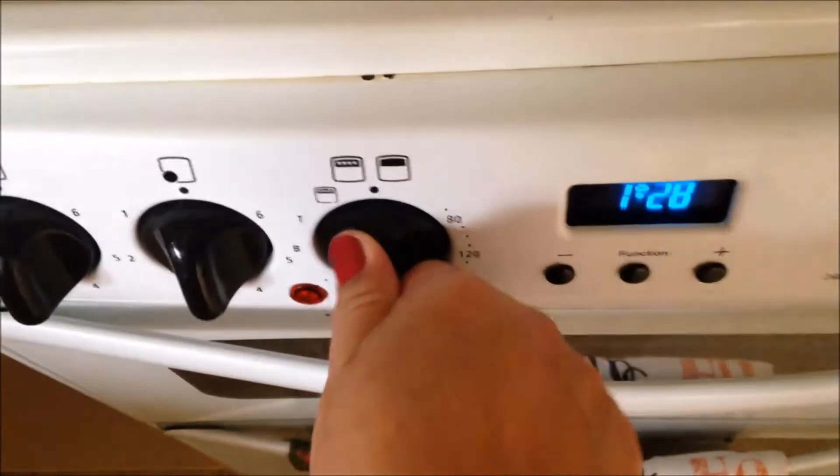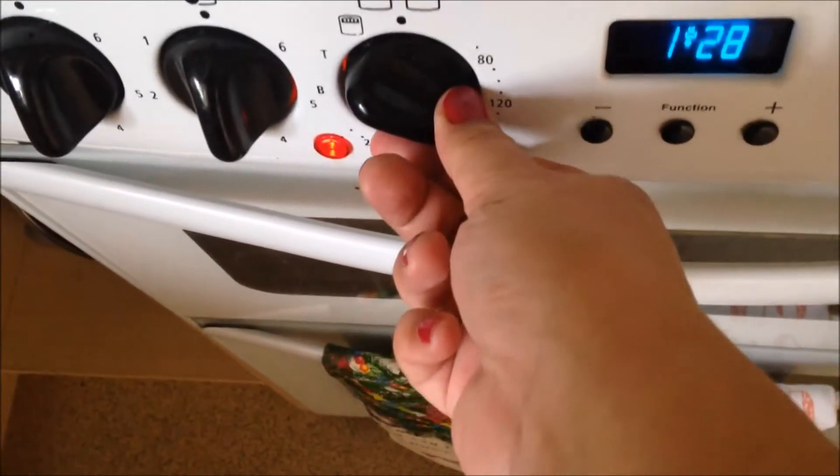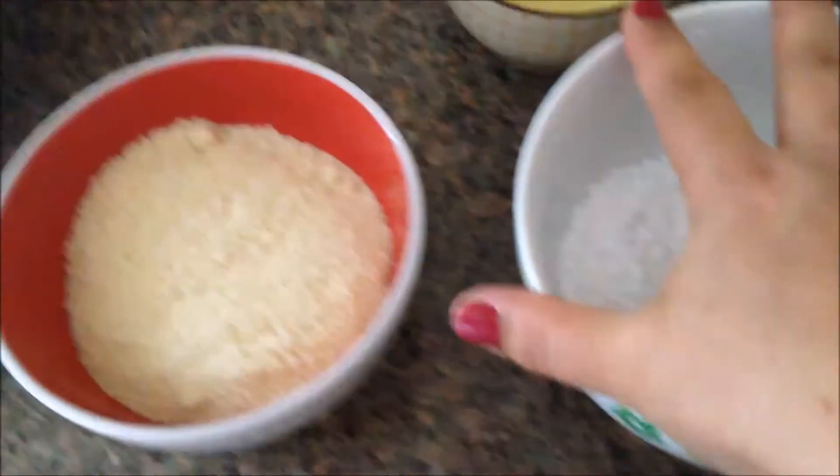The first thing you want to do is line two baking trays with parchment paper — I've only lined one because I'm doing half the recipe. Then turn your oven to 160 degrees.